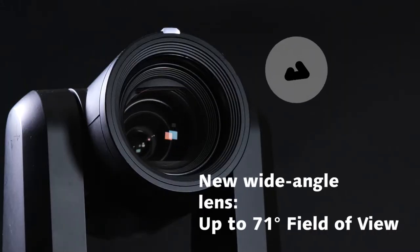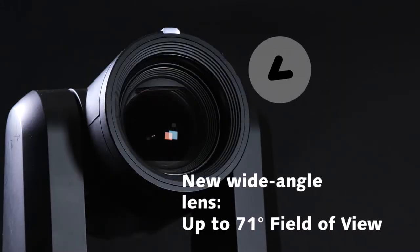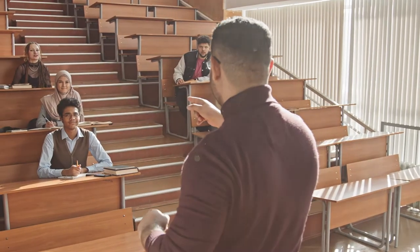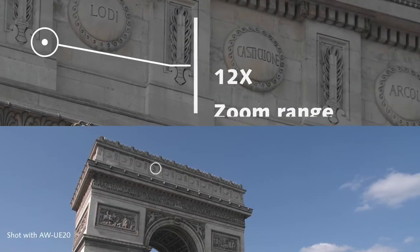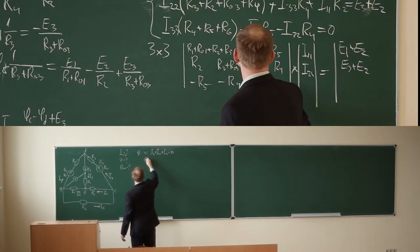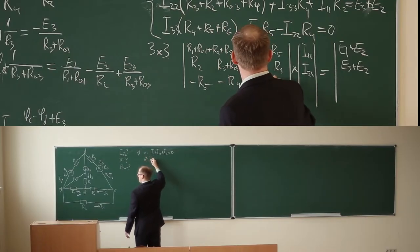The lens has been designed with a new ultra wide angle field of view up to 71 degrees to fit into smaller rooms and shooting environments, ideal for classrooms or presentations where there is limited space. For zoom range, the HE20 and UE20 include a 12x optical zoom to capture presenters up close when delivering presentations without compromising on quality.